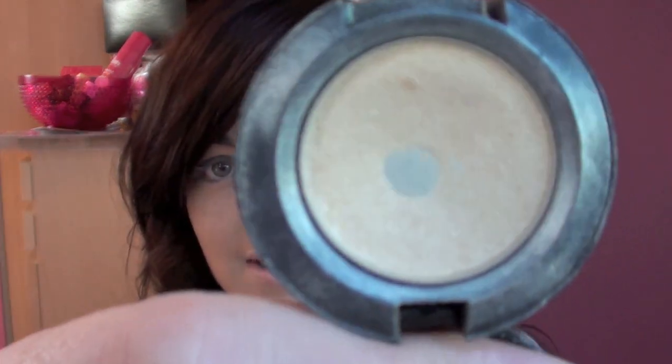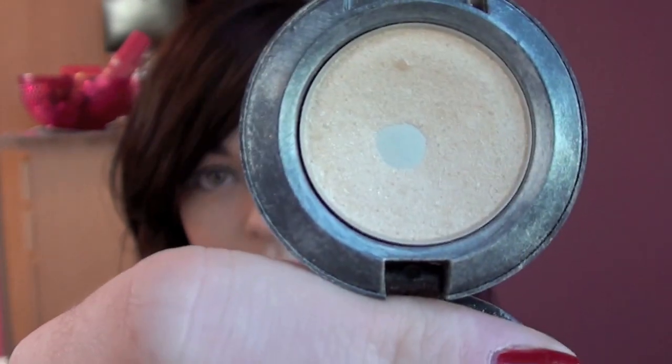So the inner corner of Cheryl's eyes were very very shimmery and highlighted, so I'm going to use Nylon Eyeshadow from MAC, which is a shimmery pale yellowy colour. I'm just going to use that on a little brush from Hannah K — it's just a little fluffy pencil brush.